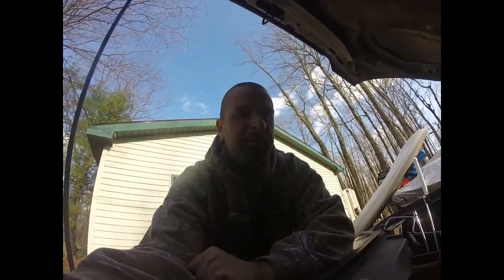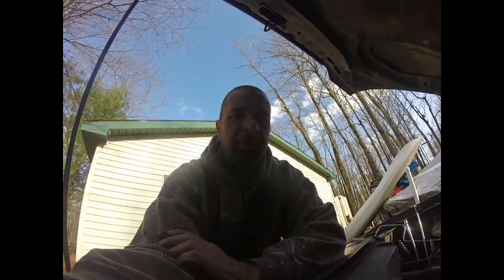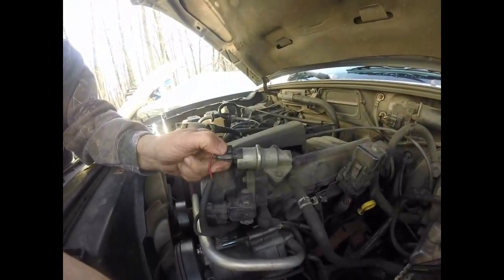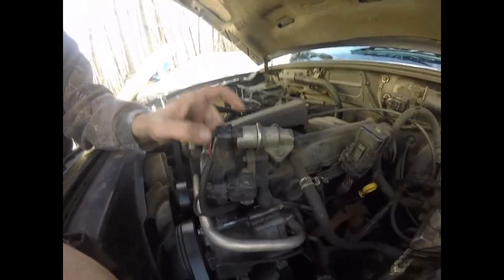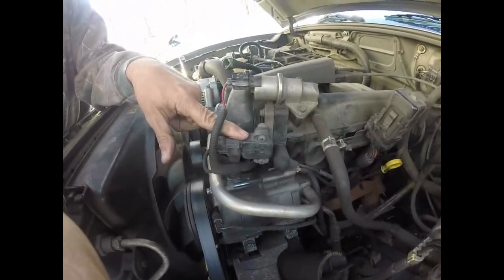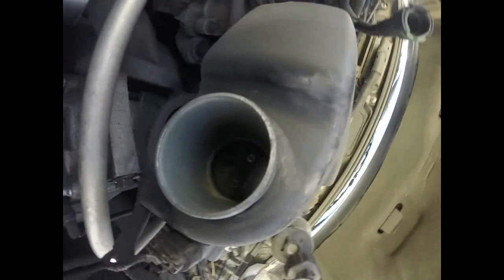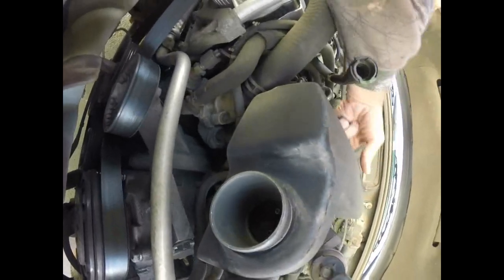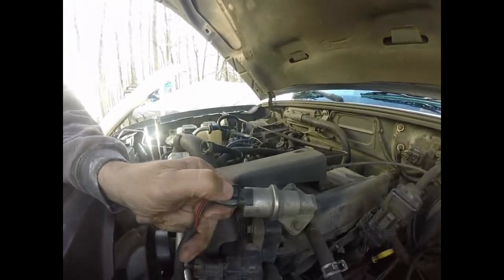Okay guys, part two. Now we're going to take our upper intake manifold off — some people call it a plenum. We have to take a couple more fuel injection devices off. The first one is an output called an idle air control valve, which controls how much air goes in at idle. We also have to disconnect what's called our throttle position sensor — this tells our computer what position the throttle plate is in. You can see there's a throttle plate inside there.